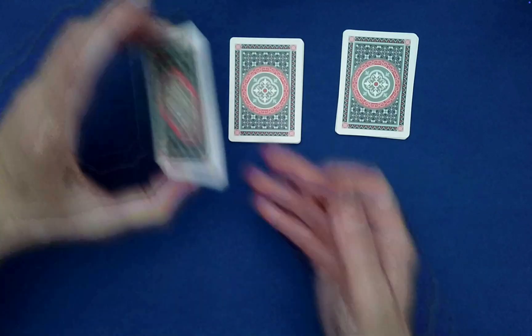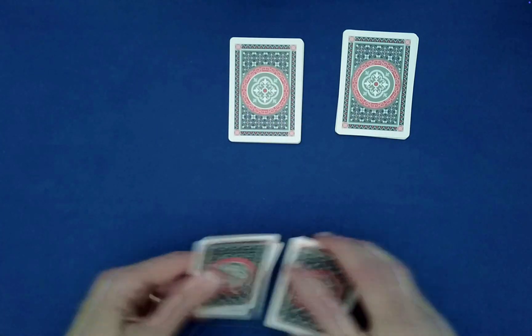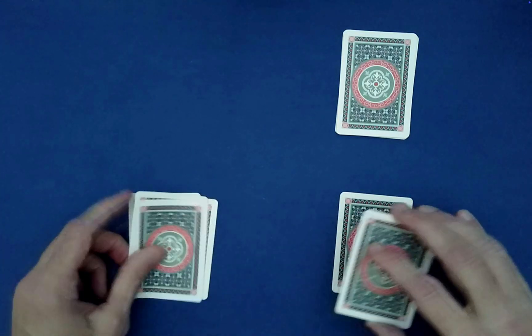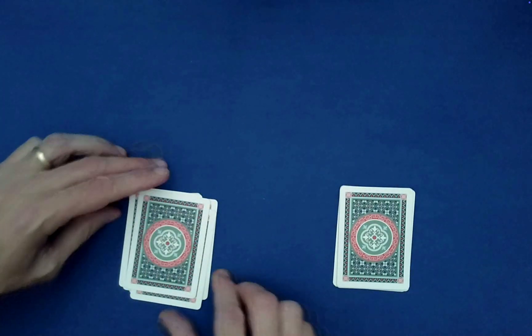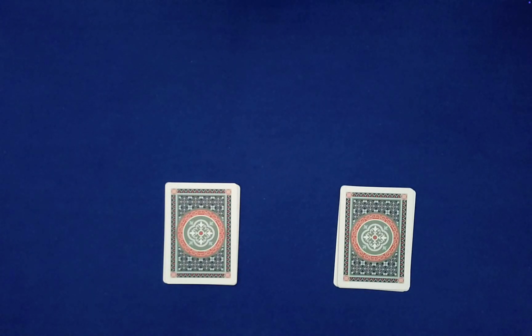To finish, I'm going to take one of these and Klondike a pair on the left, then one on the right. Klondike a pair on the left, then the right. Klondike a pair on the left, then the right. I have a written prediction over here that I can bring out.